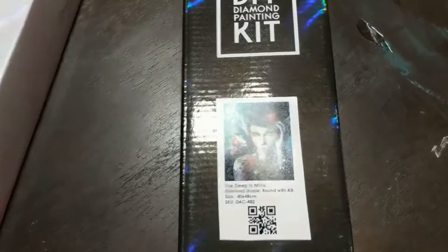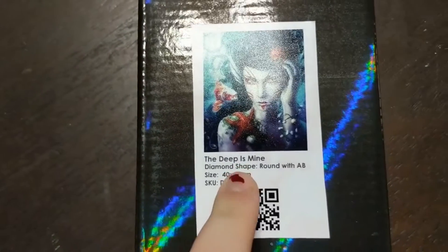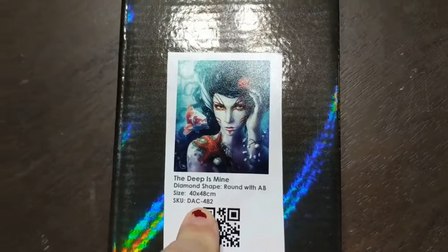So it's going to be a little bit of an unconventional unboxing. The first one is 'The Deep Is Mine' - it's a round with AB gemstone and it's a 40 by 48.